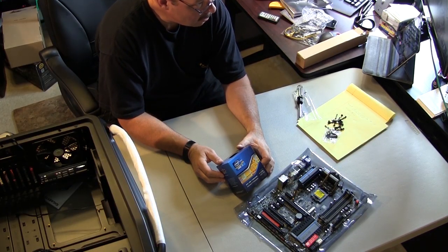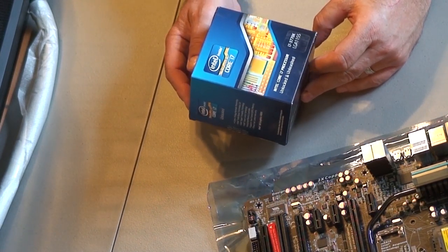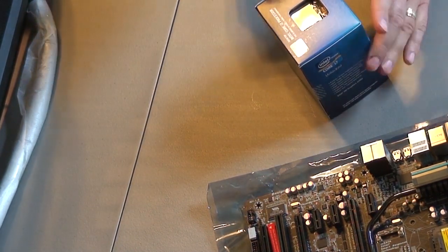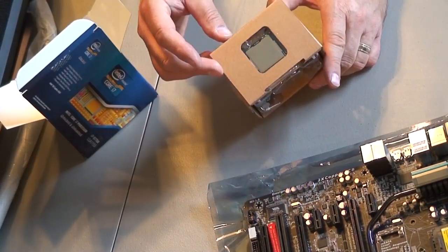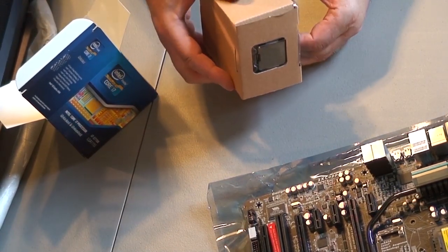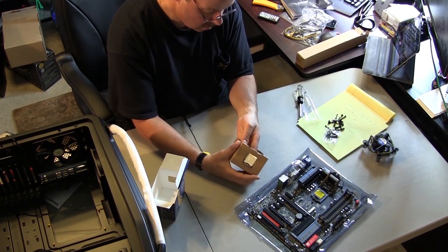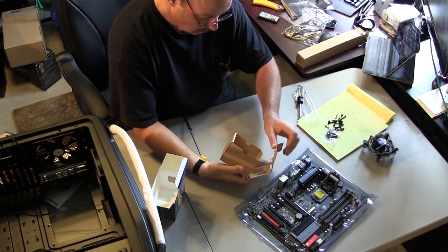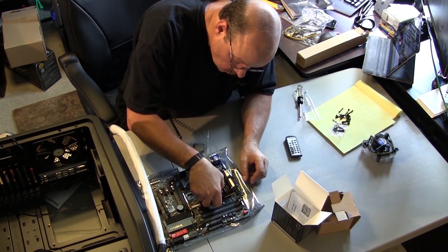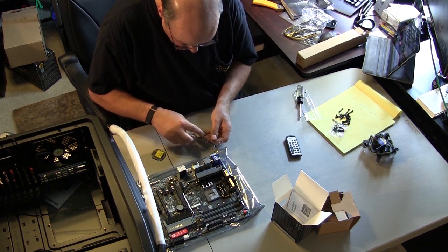Core i7-3770K — it's the LGA 1155 processor for this beautiful Gigabyte motherboard. Get this junky stock cooler out of here, I'm not going to use that. Open up this nice package and reveal the CPU. Drop this bad boy in there.